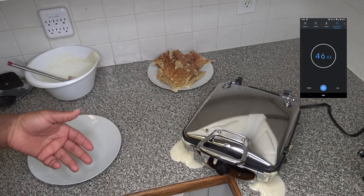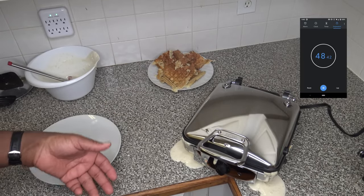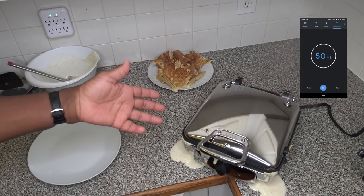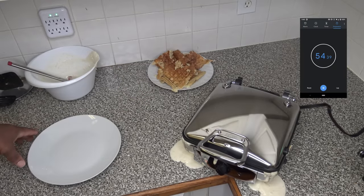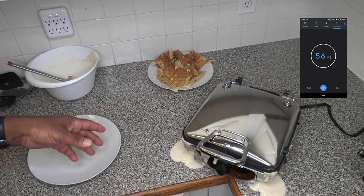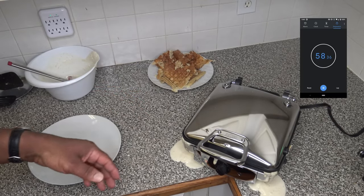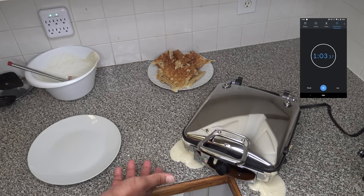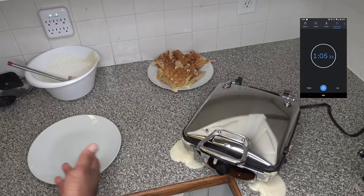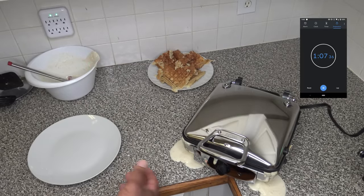Even with the spewing, we'll let it go ahead and cook and see what we get. This waffle maker is definitely not handling spillover through that rear spillway alone — there's a lot coming through the front and all over the place. But we'll just let it continue to cook.